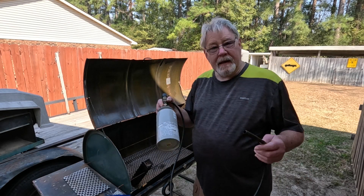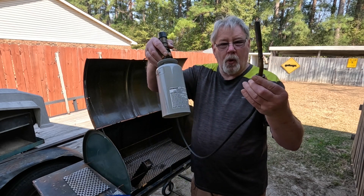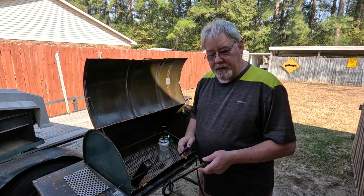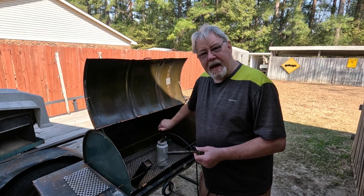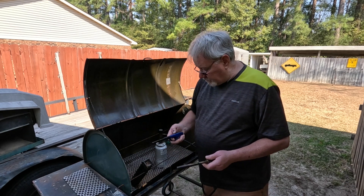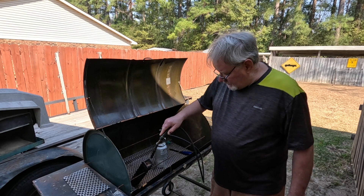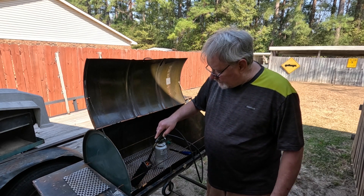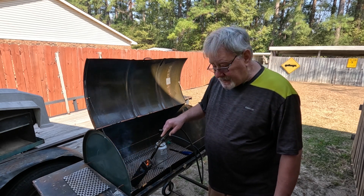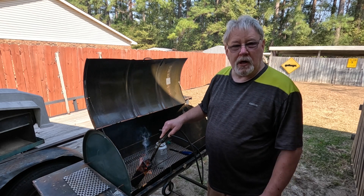The next step in this process is to get these wood chips and the pellets smoking. I've got a little portable torch here. We're going to light it up — it'll take about 30 seconds and we'll have these smoking shortly. Let's get some gas flowing. It only takes about 30 seconds. You want to put the heat to it until you get a steady flame on those pellets and the wood chips, then let it burn for just a few seconds and blow the flame out, and there's your cold smoke.